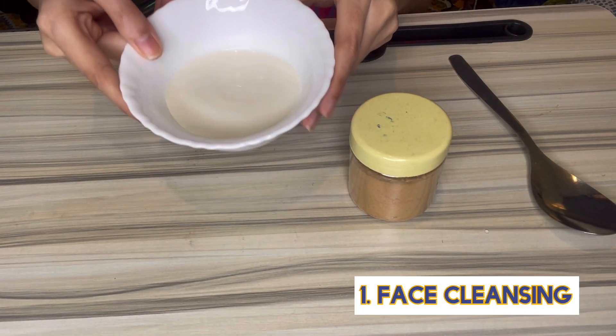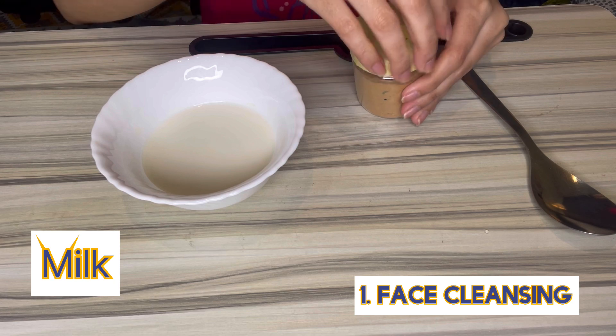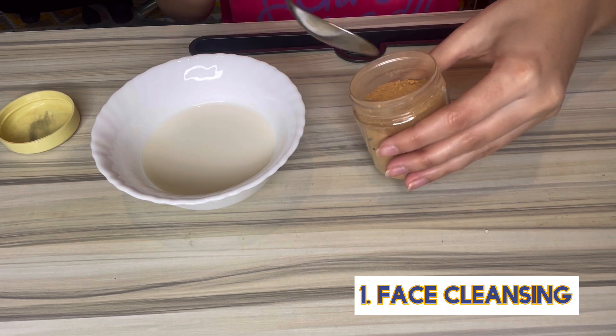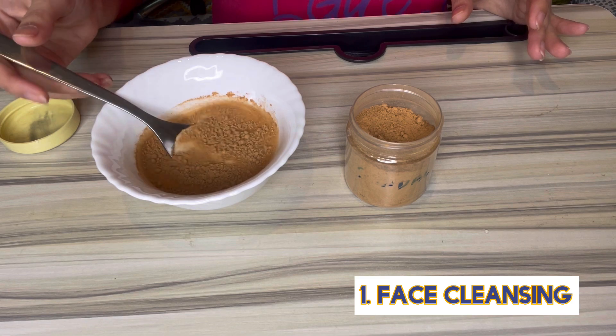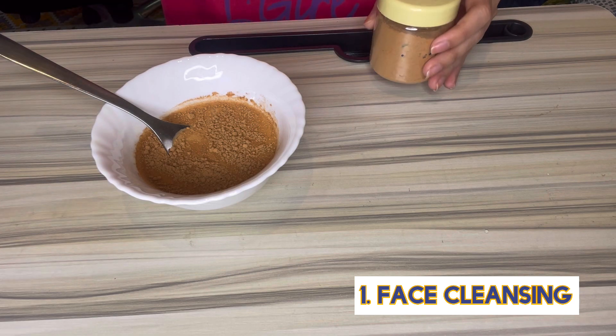So the first step is face cleansing. For this we need raw milk and sandalwood powder. Sandalwood powder is optional. We use this milk, mix it, and then cleanse our whole face. Milk has lactic acid which has mild bleaching properties, giving a brighter complexion.